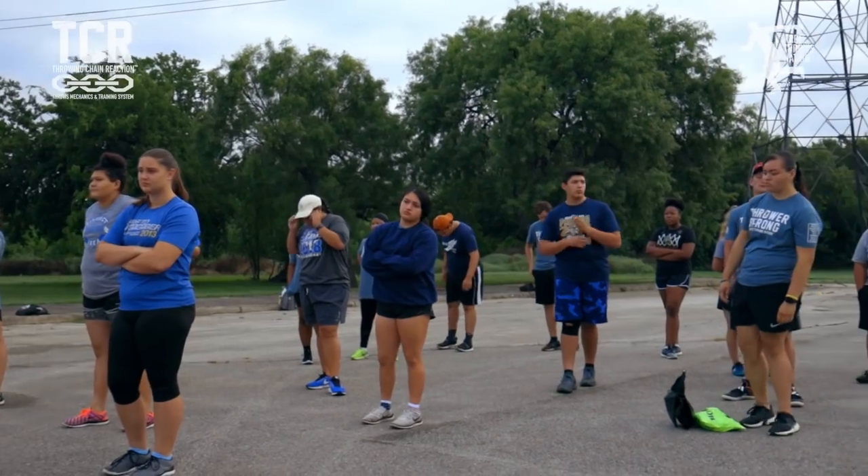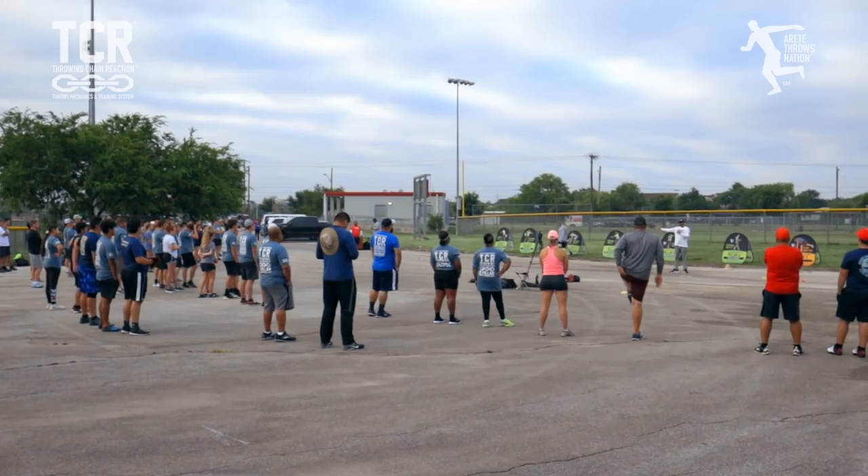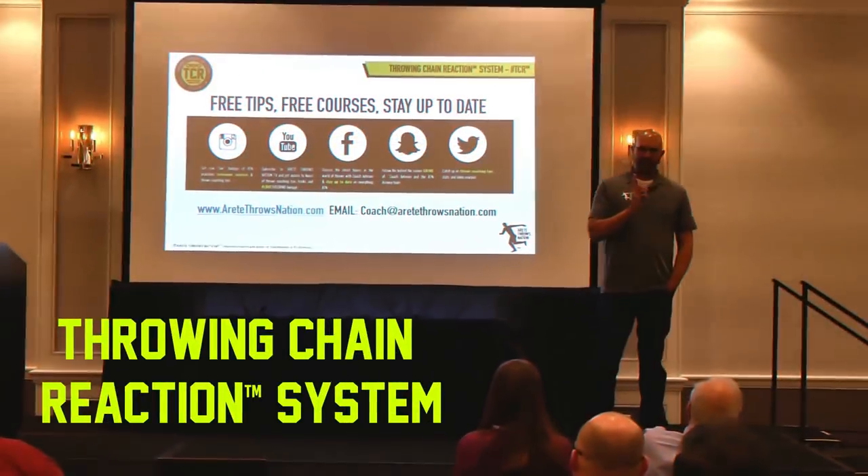When I created this camp and I created the throwing chain reaction system, it was to have you guys come in and really learn a format. The throwing chain reaction system.